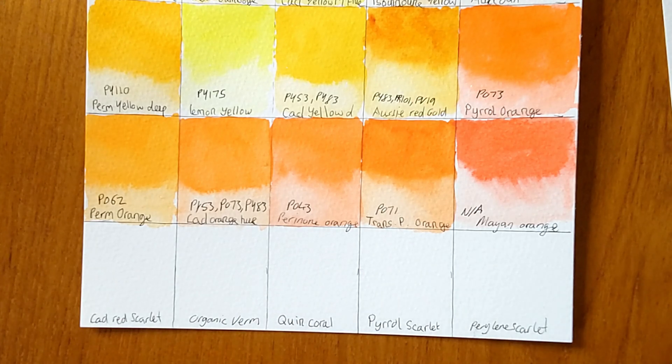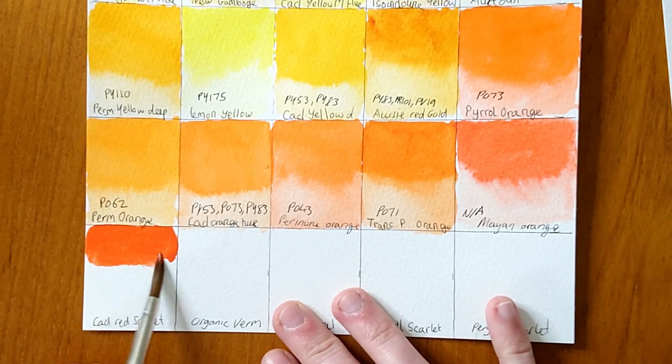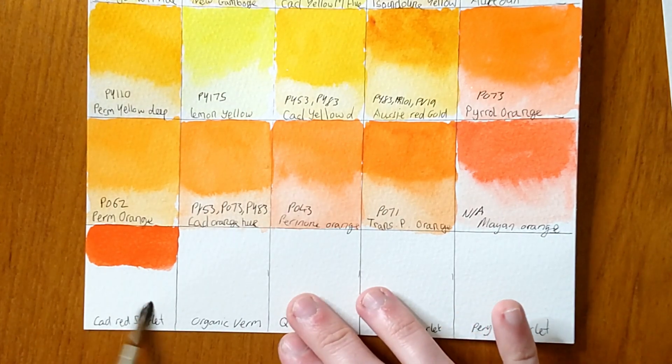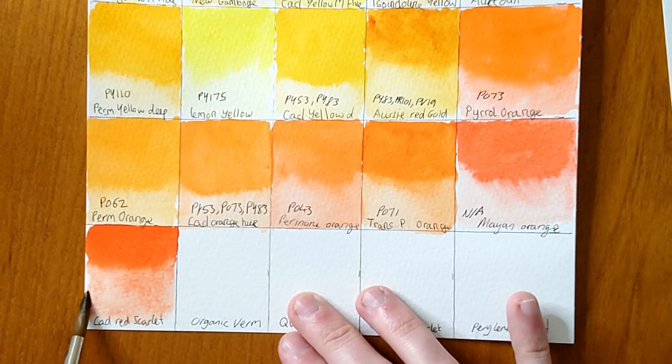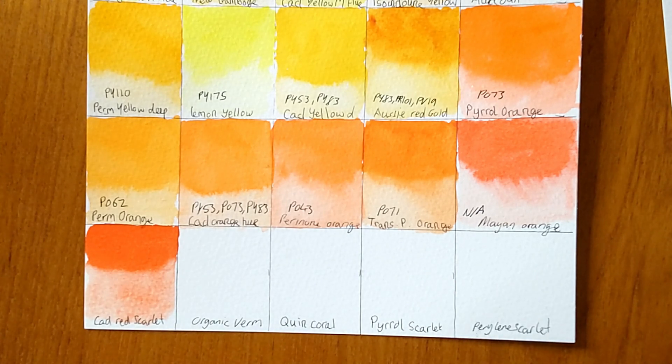Starting off we have Cadmium Red Scarlet — it's actually a cadmium red scarlet hue, so it's not a genuine pigment. It works fairly nicely though. Really strong colour strength — I literally just hardly picked up any paint on my brush and it's got a lot of colour in it. That is a really beautiful organic colour. The next one I recognise — this is PR188, I've seen it before and I have one with that pigment from Winsor & Newton.